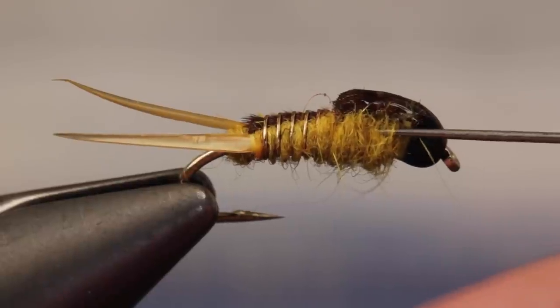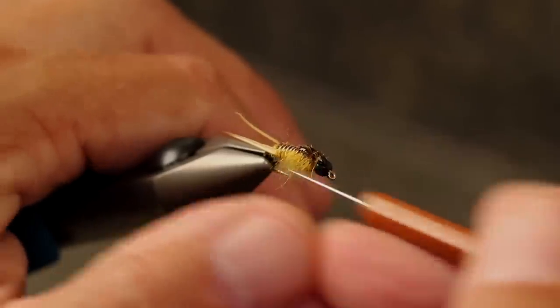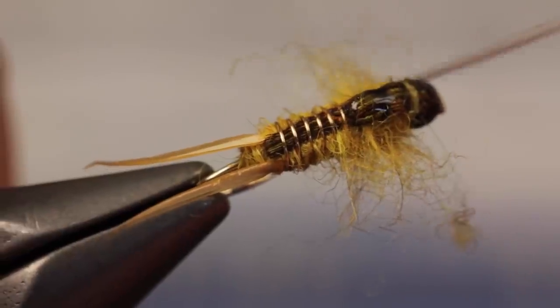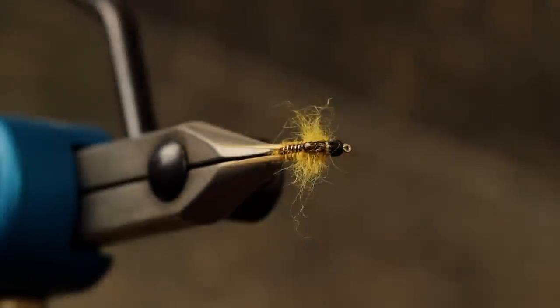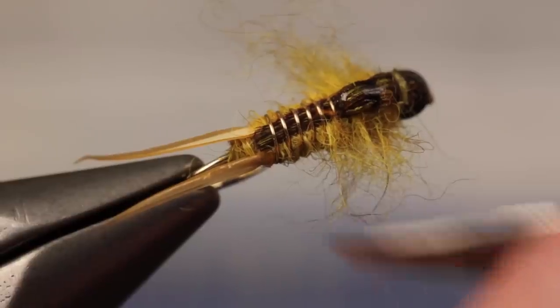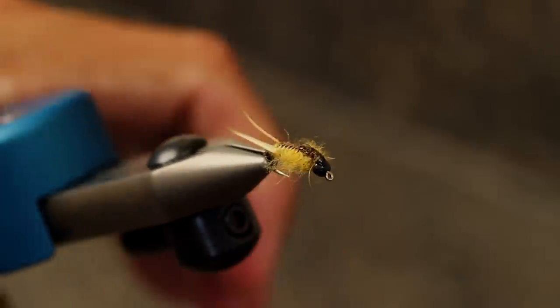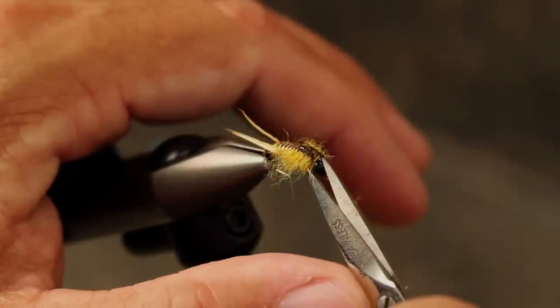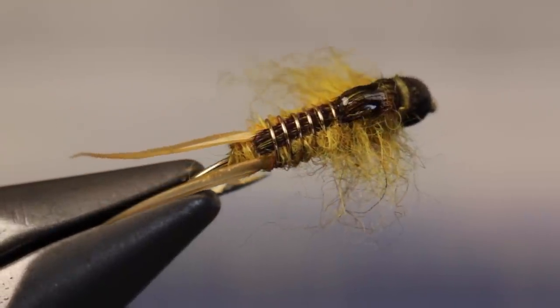Now comes the fun part. Use a bodkin to pick out the dubbing on either side of the fly's thorax. This picked out material not only represents legs and gills, but also helps to give the fly a little motion. Because this pattern is a fairly cheap and certainly quick tie, I won't hesitate to fish it on or close to the bottom, where the trout and stoneflies generally reside. Sure, you can go more complicated and more realistic if you like, but I really don't think it's necessary.